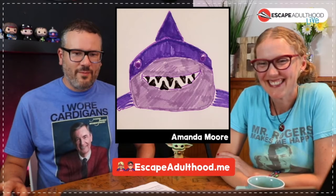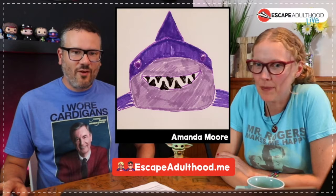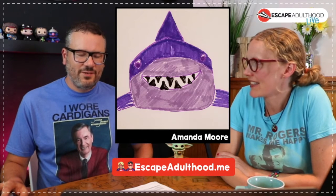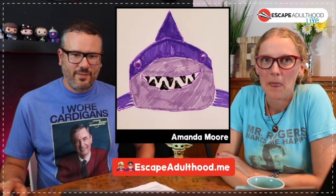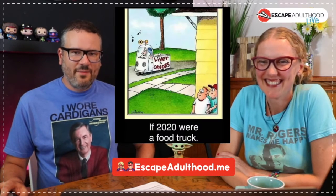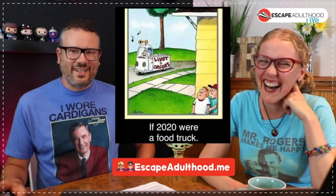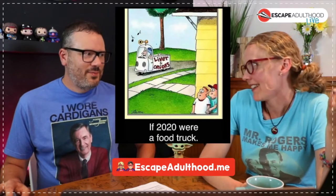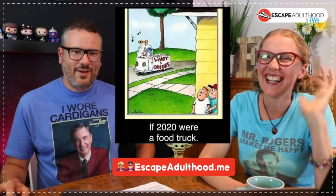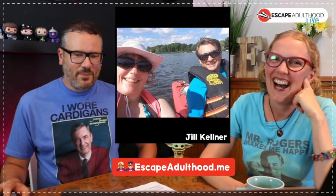We get so many good ones now it's harder and harder to pick some every week, but please send them in to kj at escape at oha.com. The meme for the week: if 2020 were a food truck, it would be liver and onions. A few of you are like 'I like liver and onions' — well, you can have them, the rest of us don't want them.